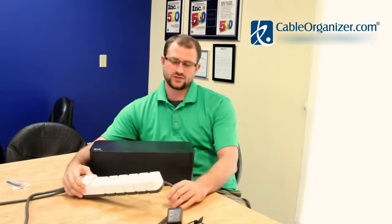Hi, I'm Shane from Cable Organizer and today I'm going to show you how to conceal your power strips and cables in the Cablebox by Blue Lounge.